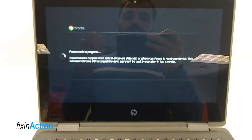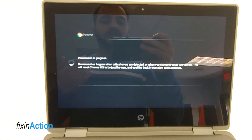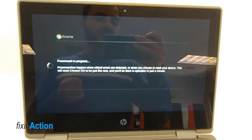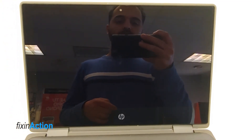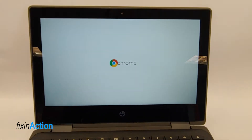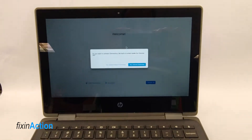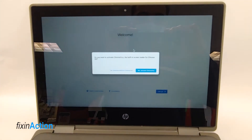Once you press Continue, it will be powerwashed and your computer will be like new. We usually use this powerwash or resetting method if your computer is running slow or if you're trying to resell your Chromebook. So it got restarted again and now you will see the screen after it gets restarted.